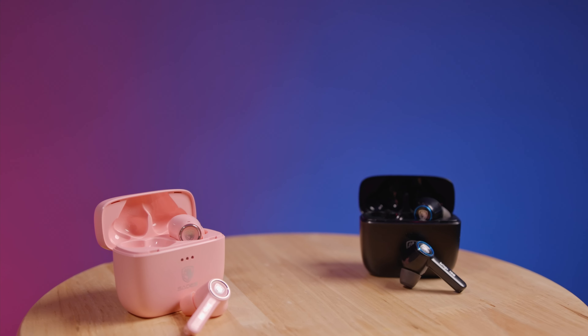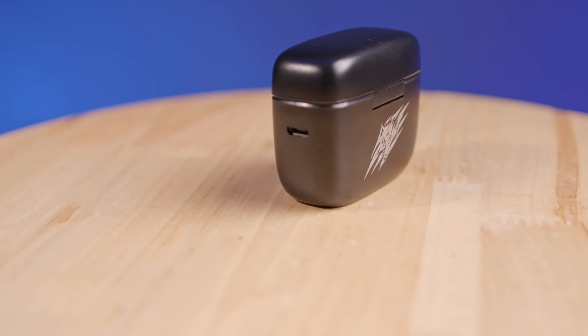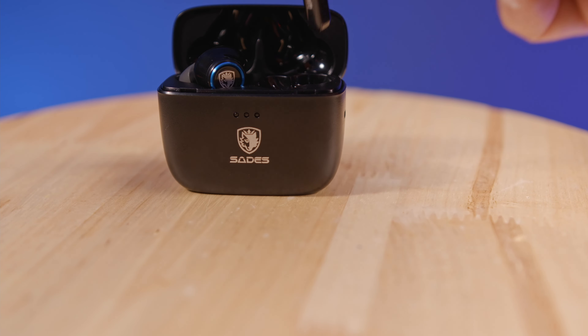The Wings 100 come with their own charging case which features a 450 mAh battery. This allows you to charge on the go when using your buds for extended periods of time, offering use for up to 33 hours. In each of the earbuds you'll have your own 45 mAh battery which will give you about three to four hours of continuous use depending on volume and settings.